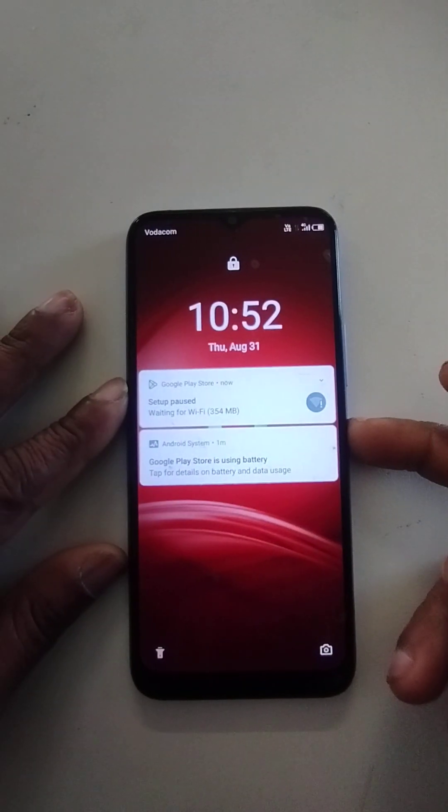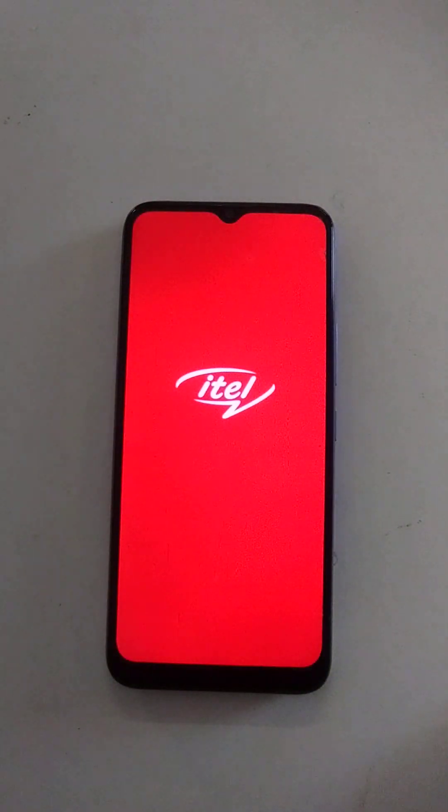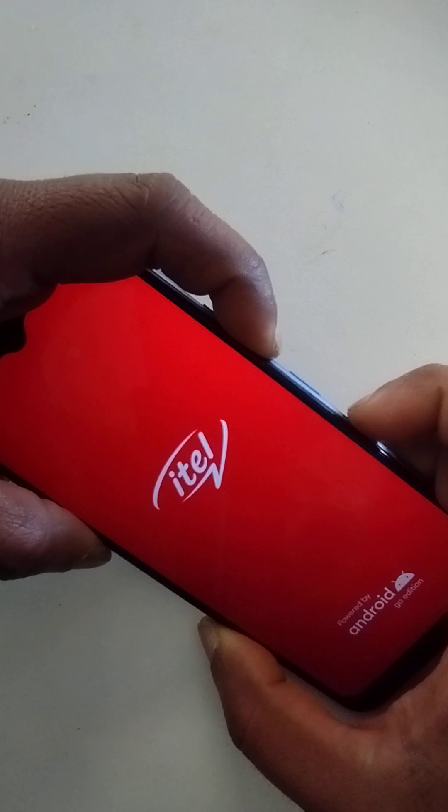Please power off the device. Now press the volume down key first and then the power key. When the phone screen is lighting up, release the power key.